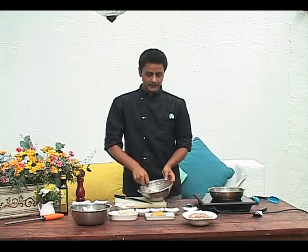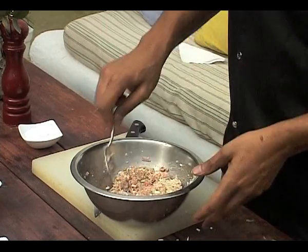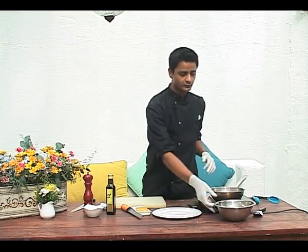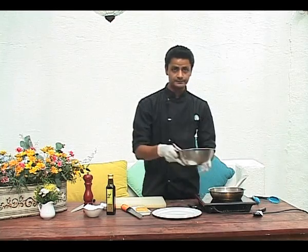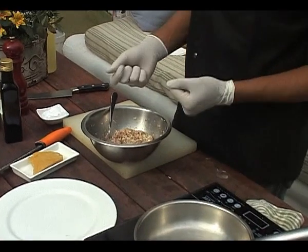After we've mixed this, I would ideally cover this and refrigerate it for about half an hour to an hour so that it's nice and cold. The next step, after we've refrigerated the Palpatini mixture for about half an hour, is going to be to shape them into meatballs.